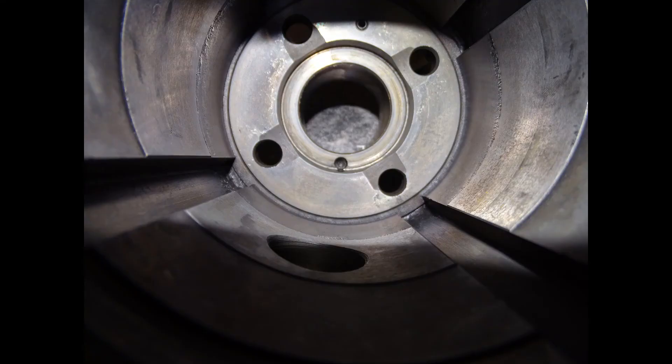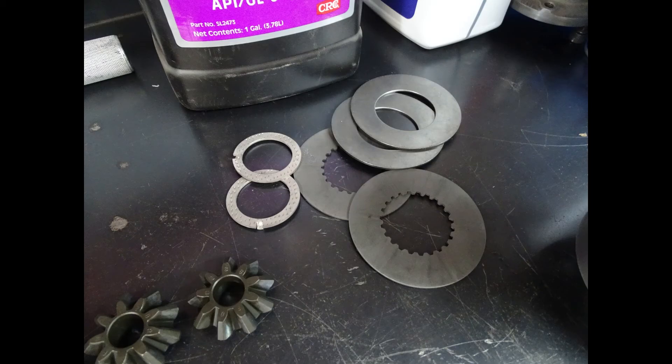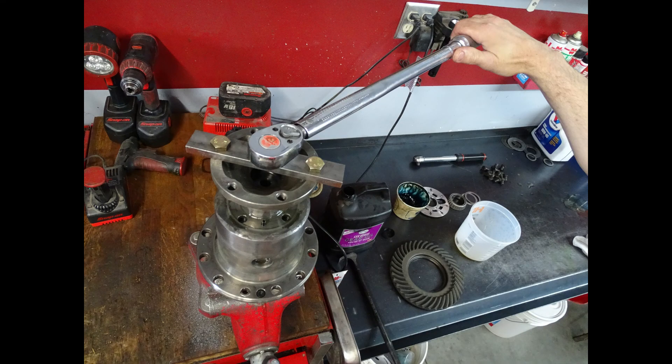If the preload is not in the specified range — either too low or too high — then you will need to disassemble the entire differential again and either increase or decrease the shim pack thickness, as this is what changes the preload.